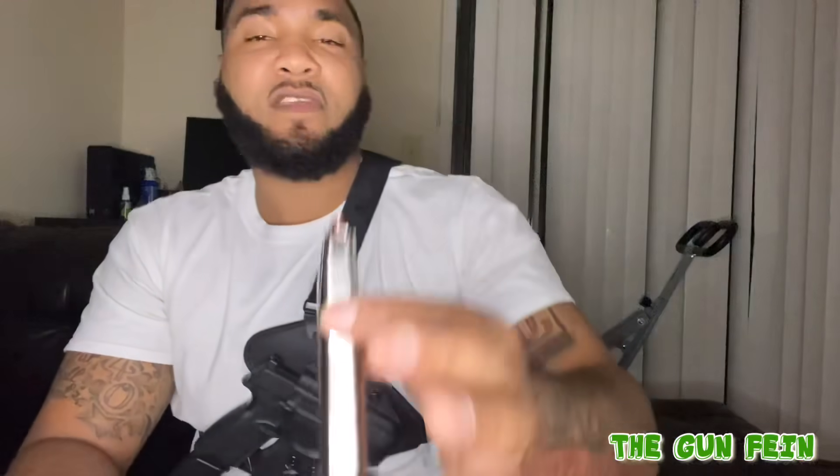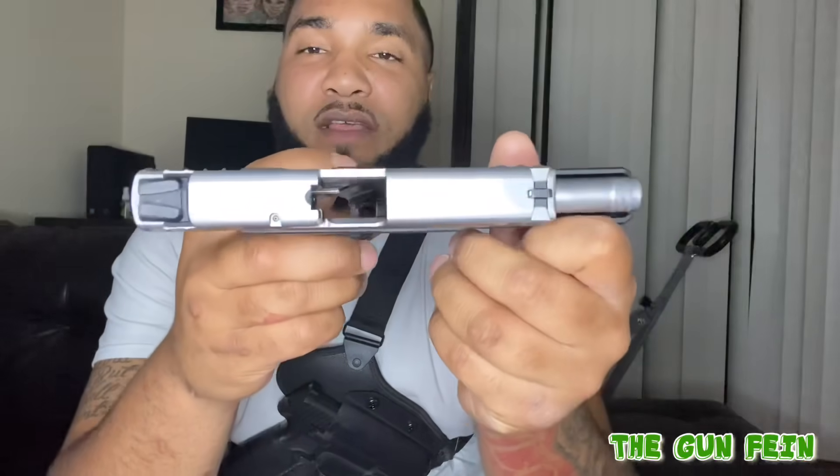Smith & Wesson SD9VE, chambered in 9mm. Thought I had hollows in this one too — might have grabbed the wrong magazine. But it holds 17 rounds. This gun — my first gun I ever bought — I've actually sold it twice, and each time I sold it to a friend, I'd end up calling him back a week or two later like, 'yo, let me get that back.' I won't be selling this gun anymore.